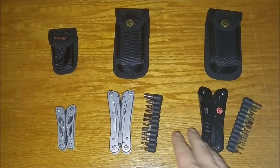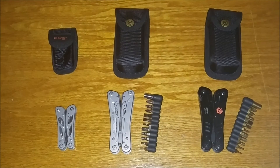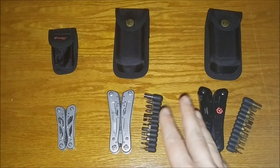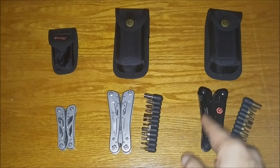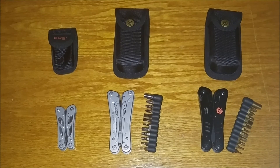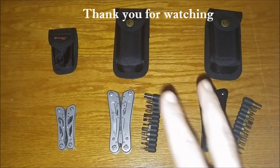I will be putting specs below for each individual knife, so check that out. Folks, thank you so much for taking the time to watch this video. Feel free to like, share, and subscribe, and leave me a comment. As always, thank you for watching — have a good day.